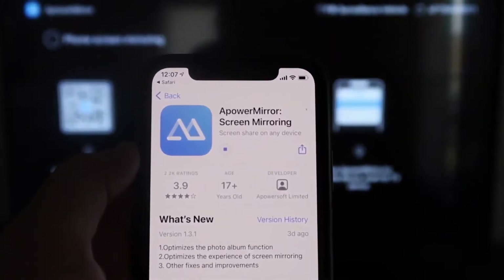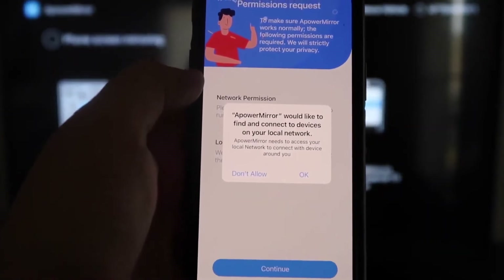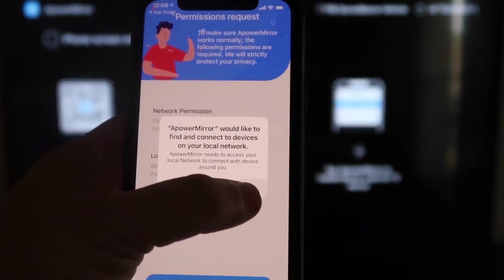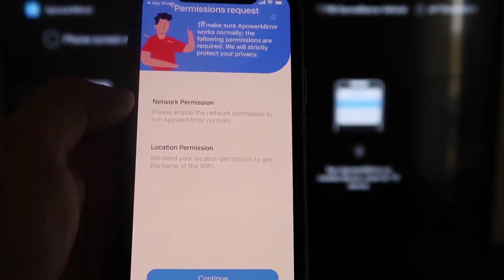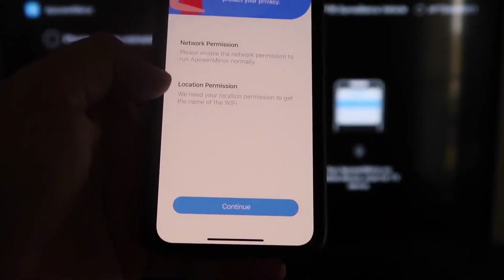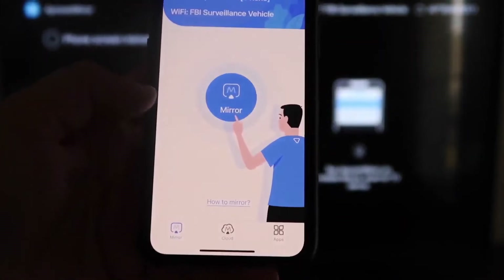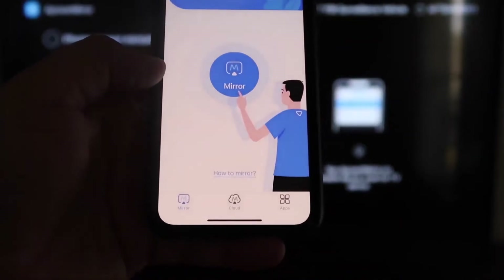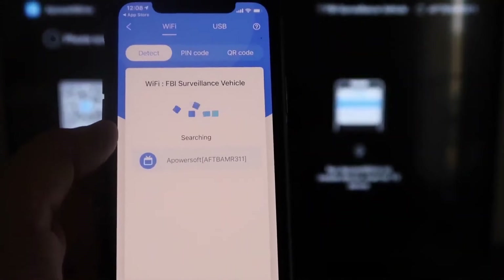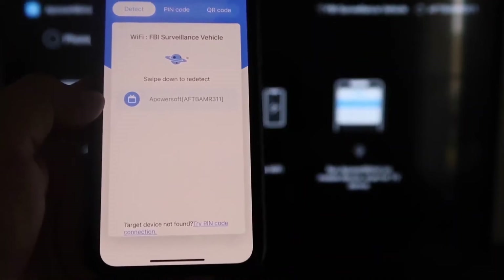Download and open the app on your iPhone. It'll ask if aPower Mirror can find and connect to devices on your local network — click OK, since both devices need to be on the same Wi-Fi. Allow the network and location permissions, then tap the middle Mirror button. It'll search your Wi-Fi network and find an aPower Mirror icon.